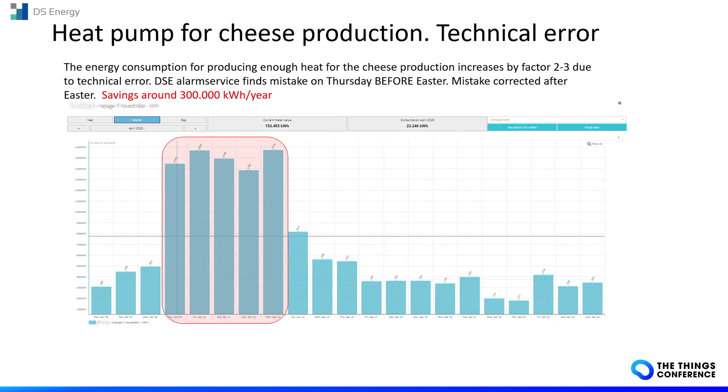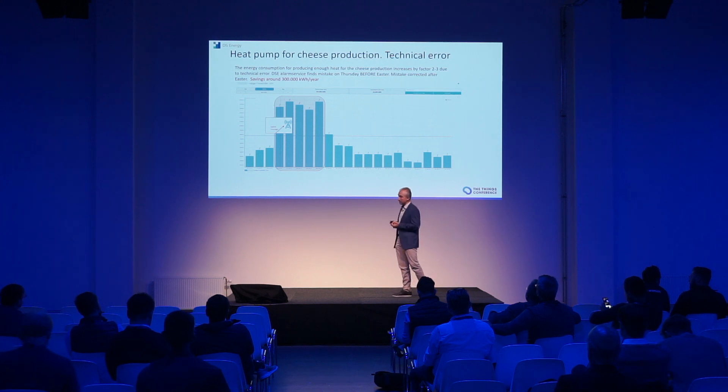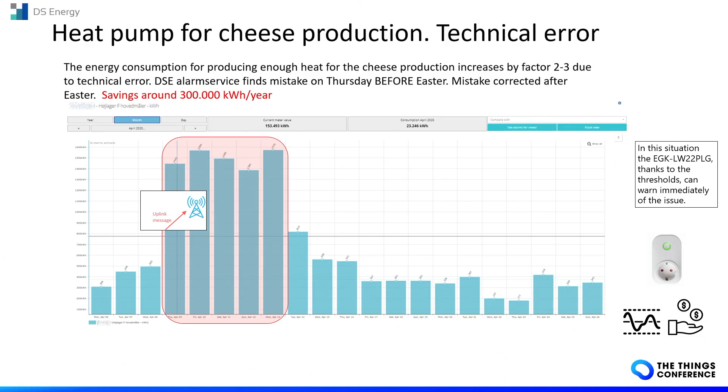This is a heat pump for cheese production, where you can program the temperature of the machine. Here the consumption was very high due to a technical error in the programming. By measuring the energy and power of the machine, you can detect the problem and be alerted in real time thanks to the threshold, allowing you to correct the programming.